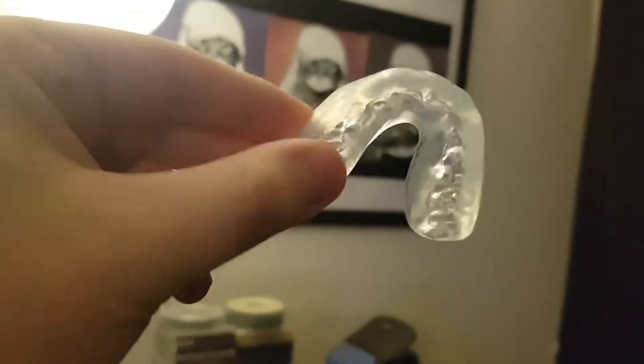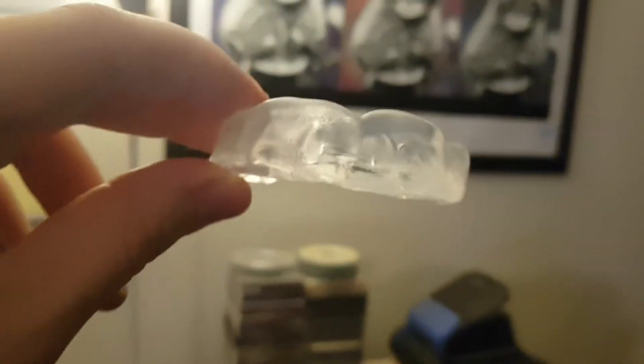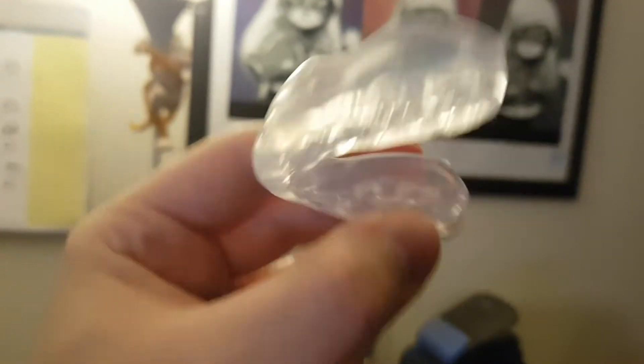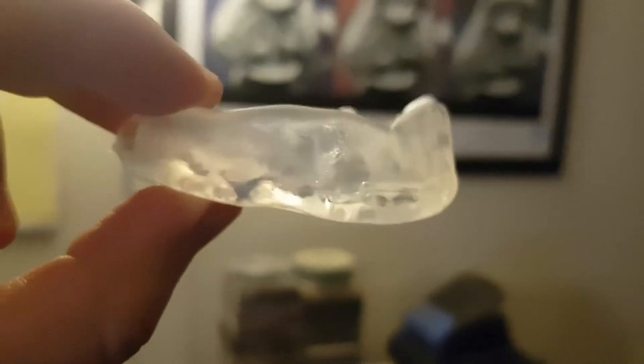I'm making a quick video on the Rival Mouthguard that you can get on their website RivalBoxing.ca. Forgive me if this is an extremely stupid review video to make, but I'm doing a bunch of different videos right now and I realize there's no videos on mouthguards for boxing. Now this is a super cheap mouthguard.